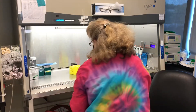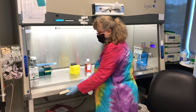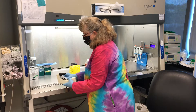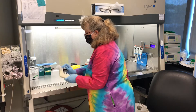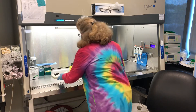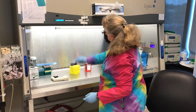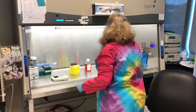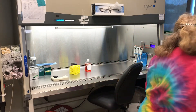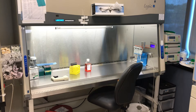I spray the pipette aid down too, because a lot of people use it for a large variety of applications and I want to make sure everything is as clean as possible in the hood. And here's where my little OCD comes in — I don't like other people's face smudge on the face glass, so I always wipe down the outside of the glass too.